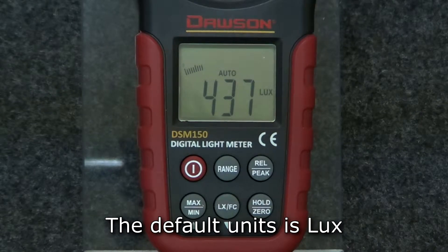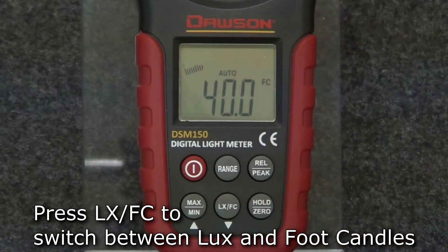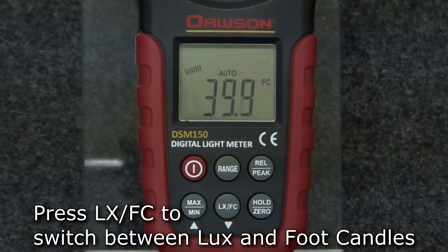The default unit for luminance is lux. To switch to foot candles, press the LUX/FC button and the meter will display the measured luminance in foot candles. Press the button again to switch back to lux.